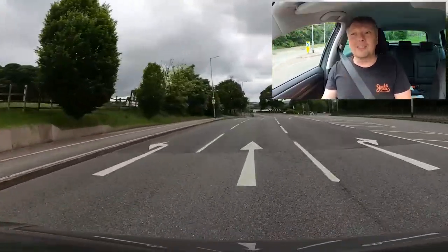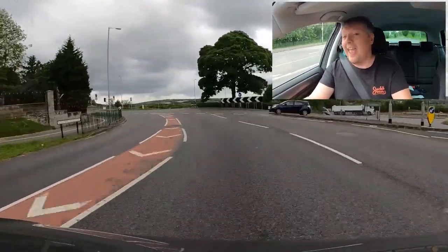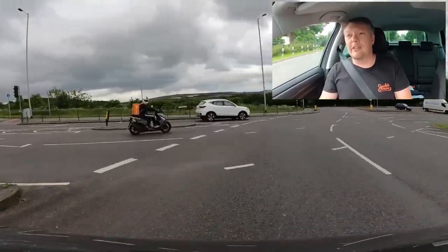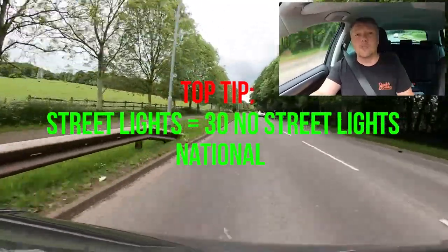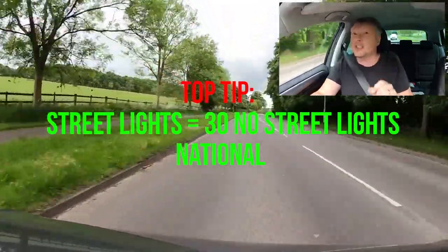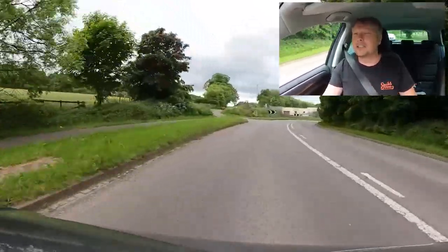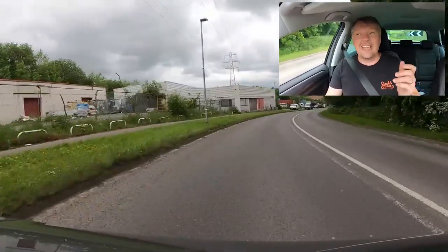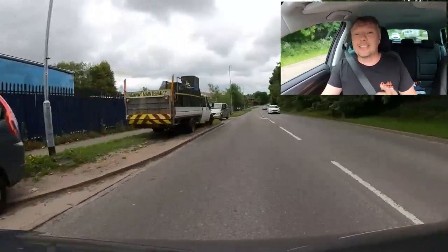Correct positioning for a roundabout depends on the type — on a spiral roundabout, position yourself in the lane with the arrow for your direction and stay between the lines. Here's a really important speed limit tip: if you see street lights and no speed signs, it's almost certainly 30 miles an hour. If there are no street lights and no speed signs, it's likely a national speed limit. A road with street lights is a 30 until you see a sign saying otherwise.